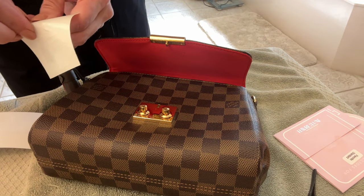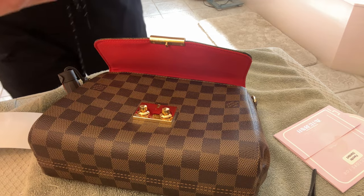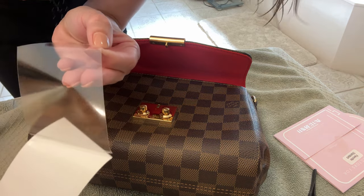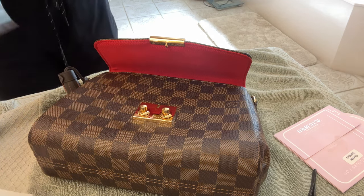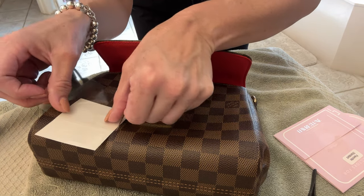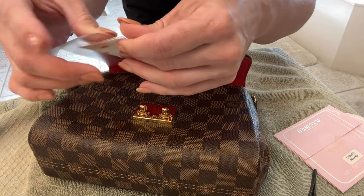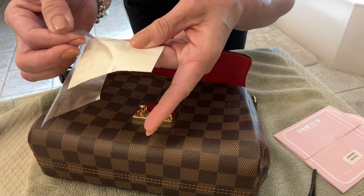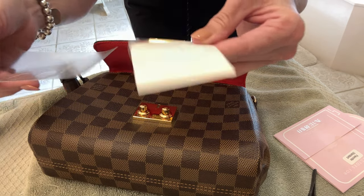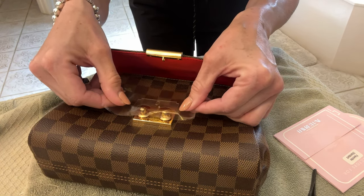The instructions say to remove the cutout stickers first, so I remove those. It says to peel away the backing off the assist piece. Sarah also offers plastic tweezers for sale on her Etsy page, and that may be the best way to apply these. I have a feeling I'm going to have a problem — and sure enough, I mess up the first one.